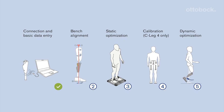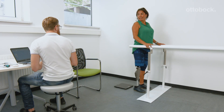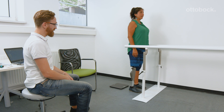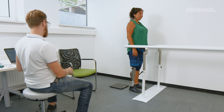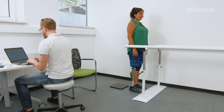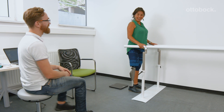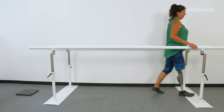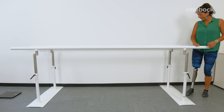After bench alignment and static optimization, it is necessary to calibrate the knee using C-Soft Plus. Do not forget to recalibrate the C-Leg 4 after every change of alignment. The Genium and Genium X3 are automatically calibrating themselves after releasing a few swing phases successfully.